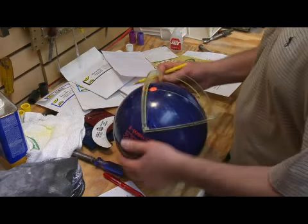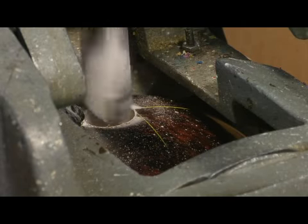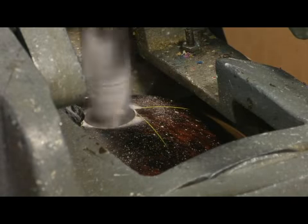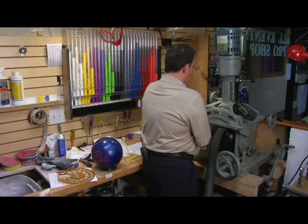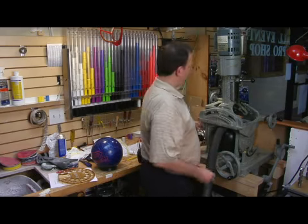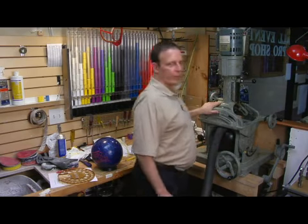Then we'll put the bowling ball in the drill press, select the right drill bit size, and drill the ball. We can pitch it forward or reverse depending on how his thumb is hinged, and then we'll go left pitch or right pitch — and that's the way we drill the bowling ball.